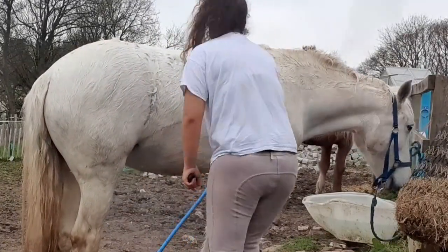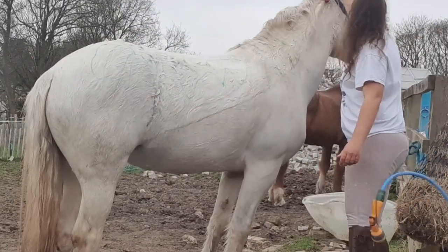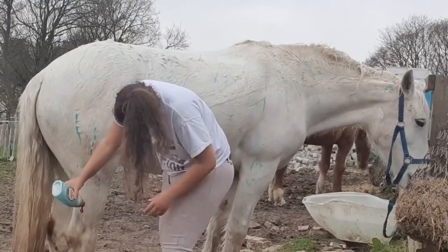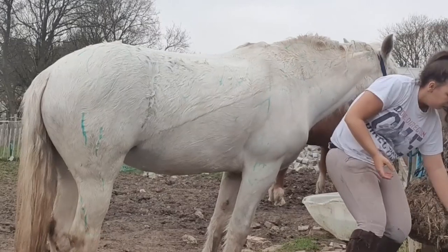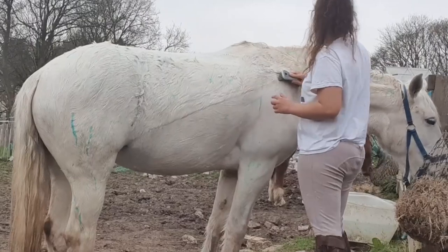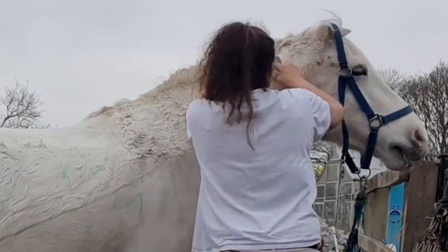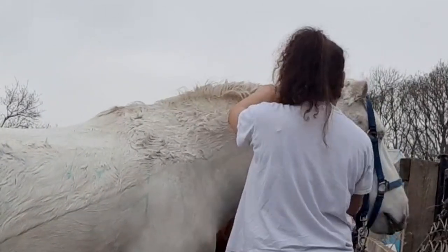Now I'm just going to be putting some Fairy Liquid on her — I absolutely love this stuff for bathing. The Platinum is the best; the normal Fairy is not as good, so you need to get the Platinum. I also like the smell of it. I have done a video comparing it to Naff Show Off, which is another very good shampoo for horses and was the best horse shampoo I'd found, but the Fairy Platinum is just as good.